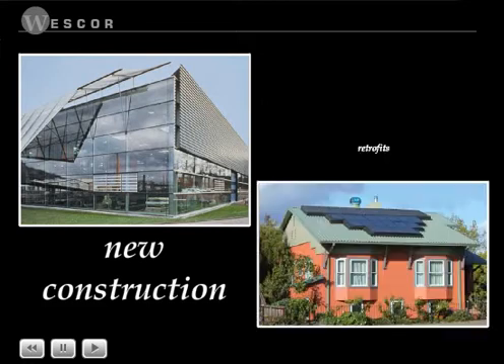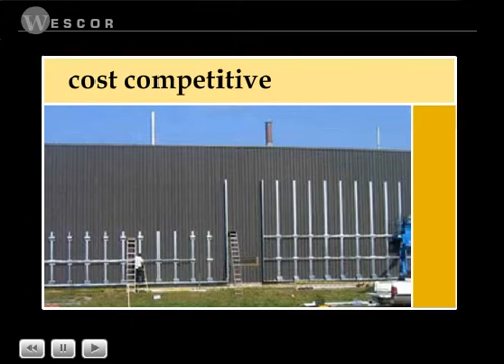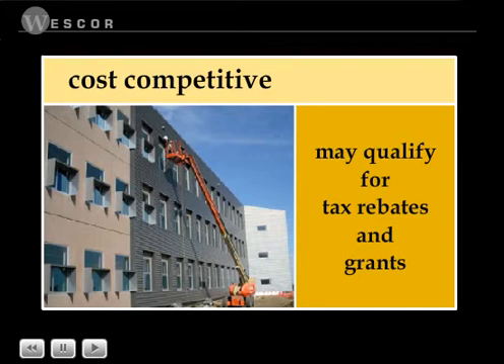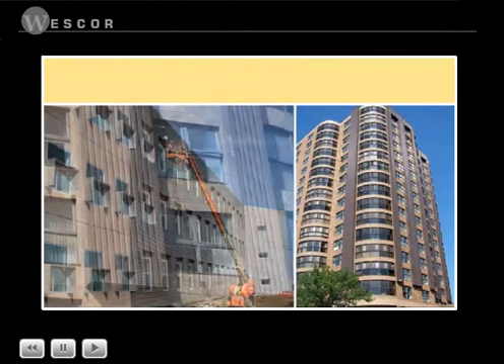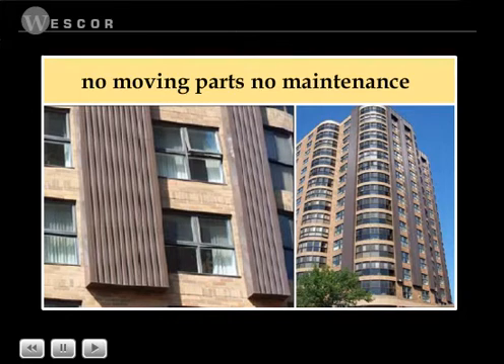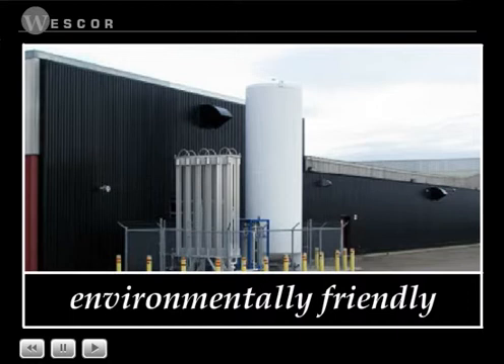Solar wall and solar duct collectors can be installed on new buildings or as retrofits. The solar wall panels cost about the same to build as a brick wall and less than other metal or masonry options when you figure in tax rebates and grants. Solar wall and solar duct collectors contain no moving parts and are virtually maintenance-free. Solar wall and solar duct also help in reducing greenhouse gases.